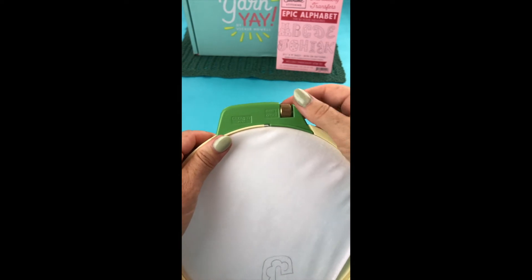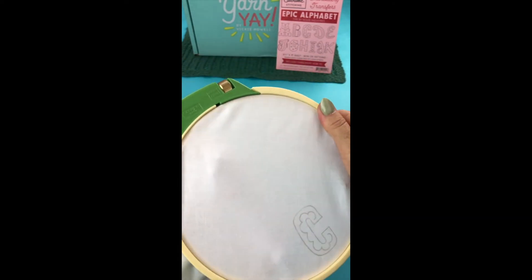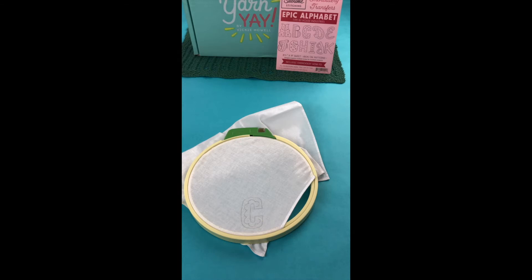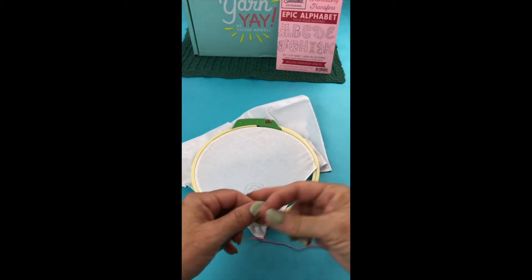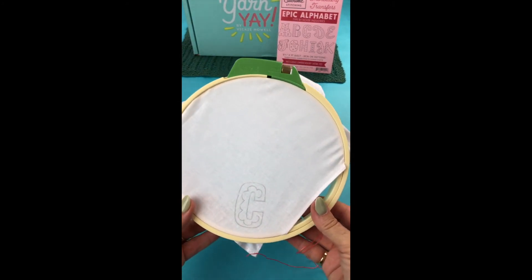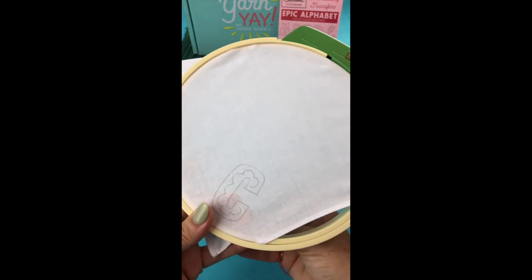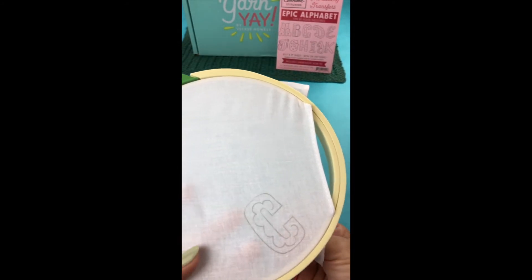So you just want to place it in there like so. And now you're all set up. Now it is time to start embroidering. As I mentioned at the top of this video, all you need to do to embroider is know one stitch. Now you can get fancier later, but don't be intimidated. If you know this stitch, you are good to go. So we're going to start doing what's called the split stitch.